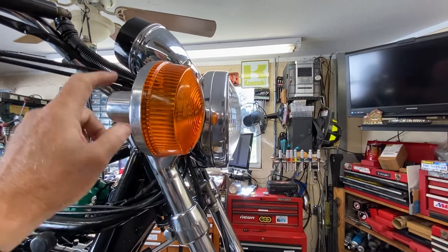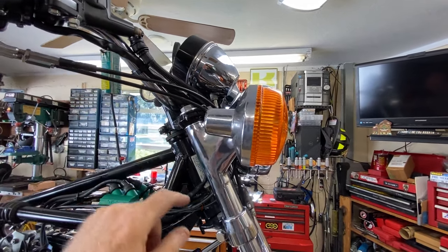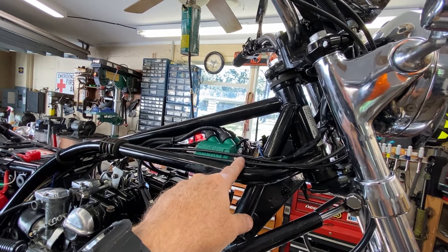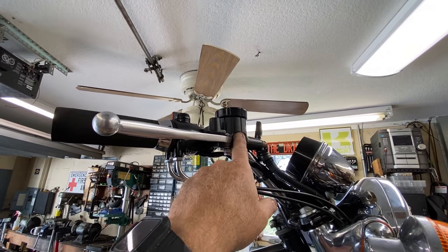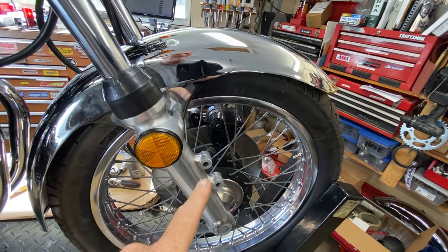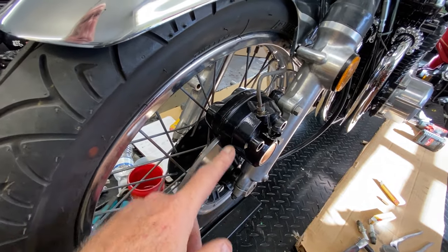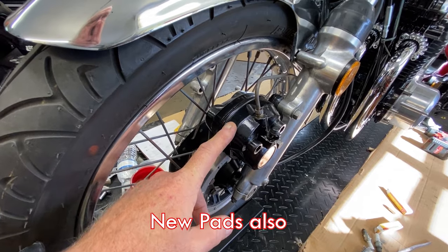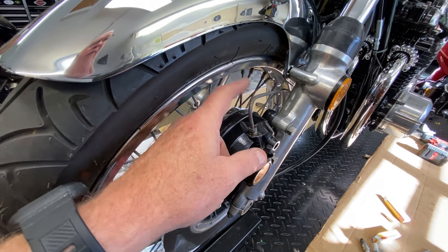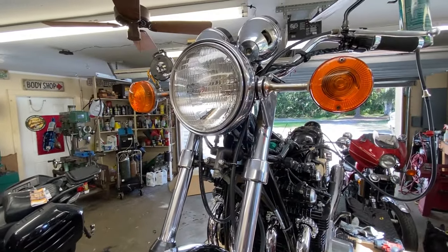The instruments and the ignition switch all get hooked up inside the bucket to the main harness, and the other two hook up outside along the main harness. I've already got the front master cylinder rebuilt and painted — looks really good. I rebuilt it with parts I had in stock: the dust boot and the main seals. The piston was okay. I cleaned it up real well; it was actually very crappy inside. Got this working properly.